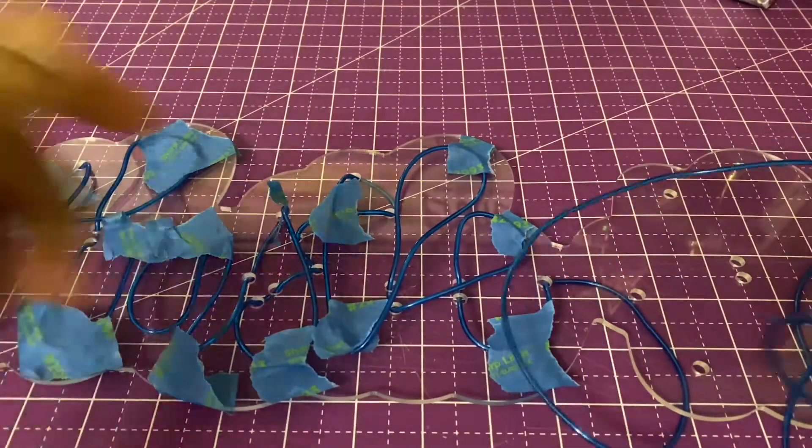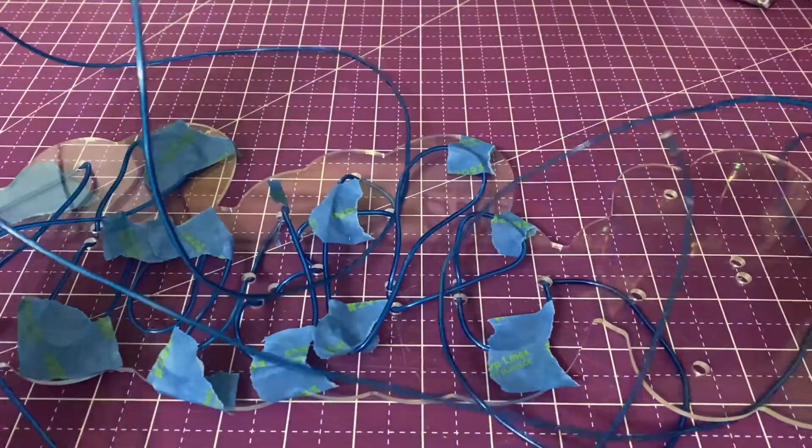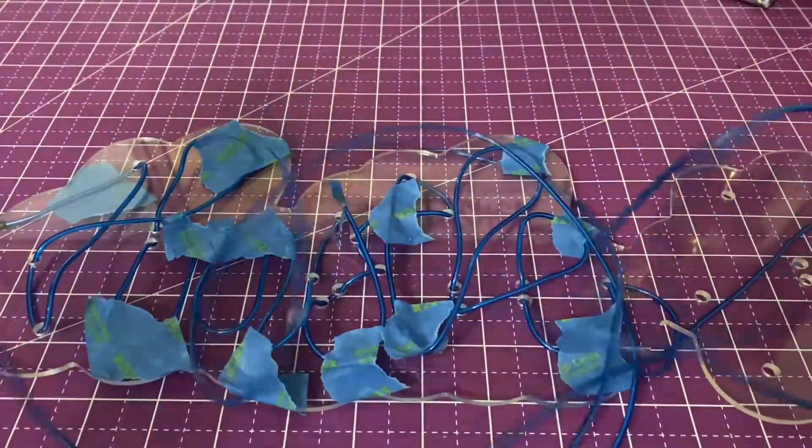I got everything kind of taped down so the words don't move. And I have quite a bit of LED strip left. I know that I can even make the sign bigger, but this is more of like a demo.